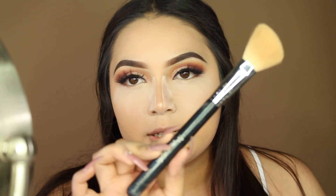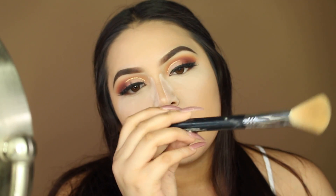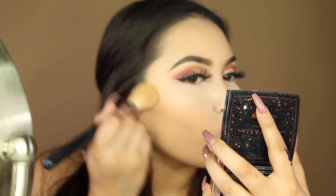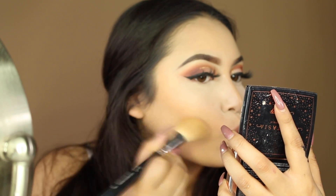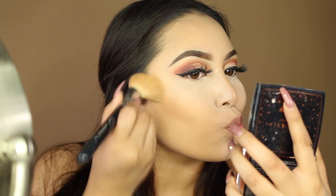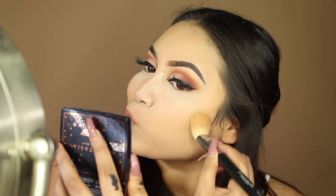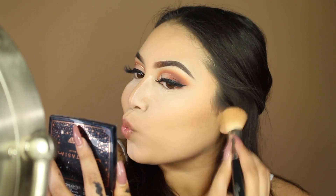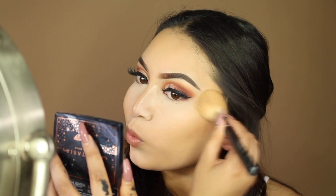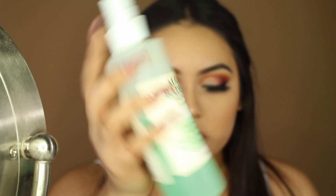For bronzer I'm using the Sigma large angled contour brush, the F40, with the MAC Give Me Sun bronzer. Then I'm setting my face using the Mario Badescu Green Tea Facial Spray.